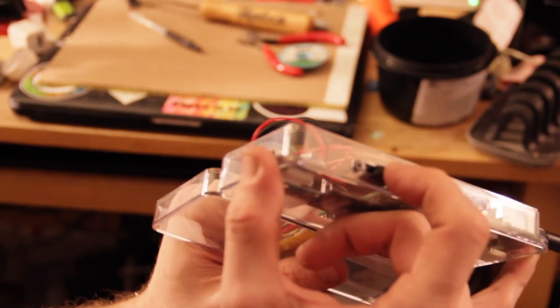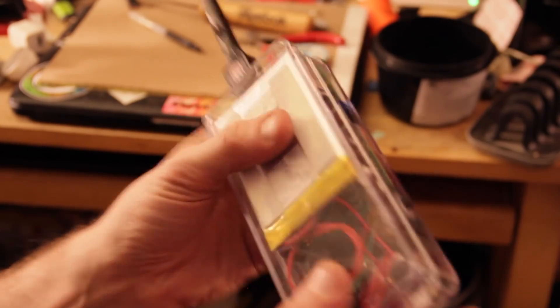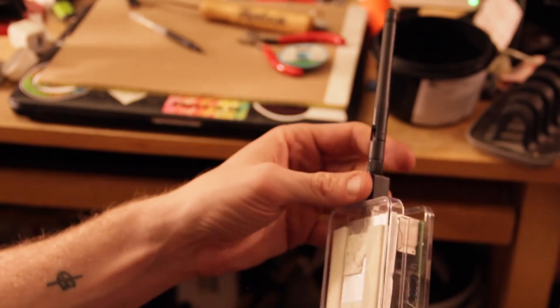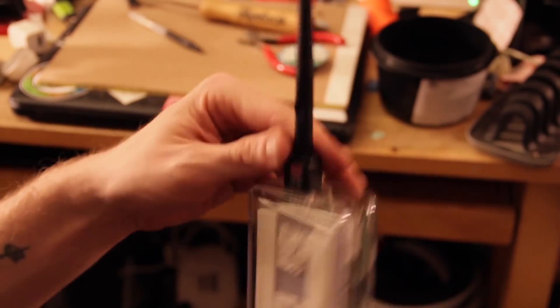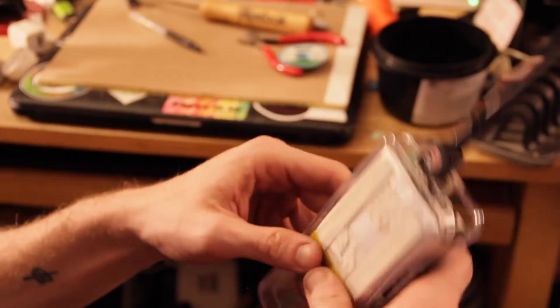And you plug it in there — there's the power cord. This closes up. I'll probably just use tape for the time being, but you have your Wi-Fi adapter here and you can even plug in your thing there.